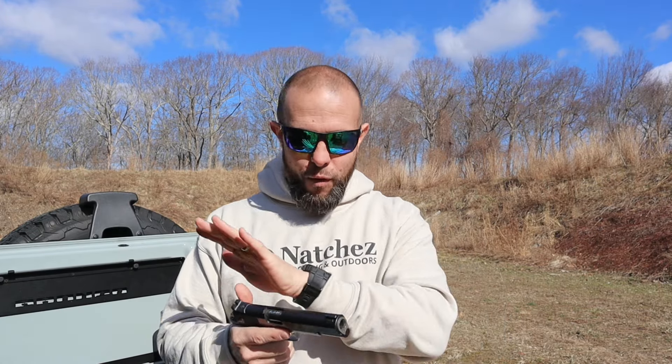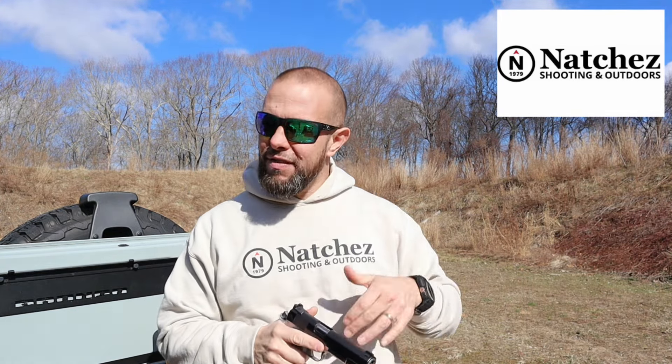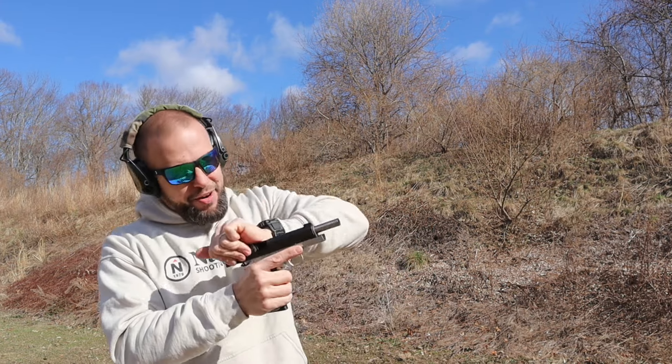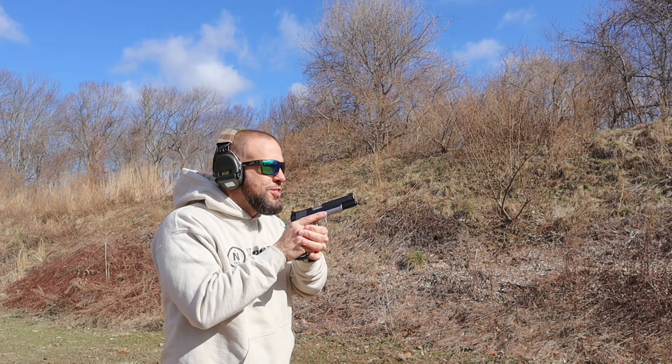Before we put more rounds through this gun, big shoutout to Natchez Shooting and Outdoors — the biggest supporter of this channel. They have you covered for ammo, camping, hunting, fishing, reloading, anything outdoor. Links are down below — click the link, play around, they're always having great deals. Let's go hit some steel. I have five or six decent 1911 holsters and I forgot them all at home, so no drawing from the holster today.